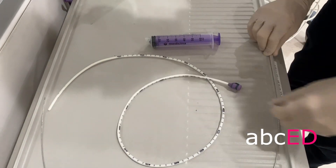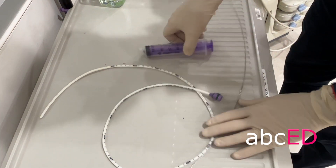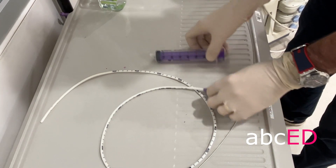We use a nasogastric tube that comes with an introducer, which makes it easier to put in, and a special syringe. Purple — they're a matching pair.